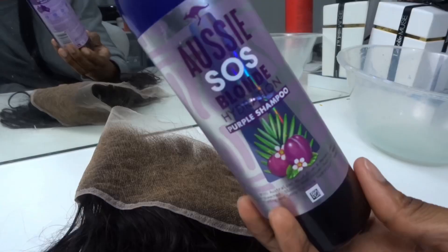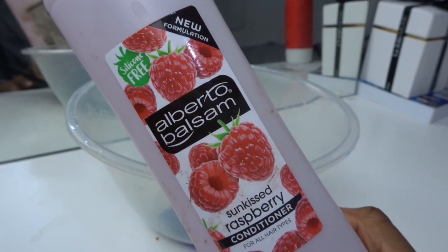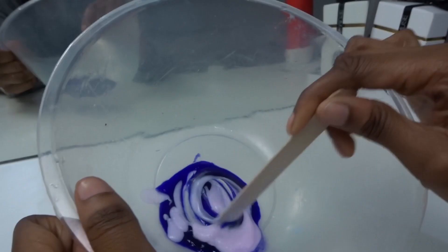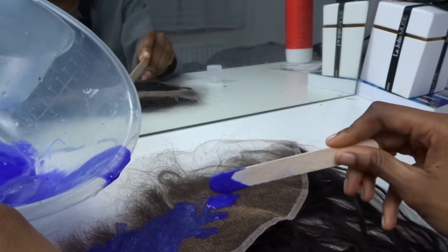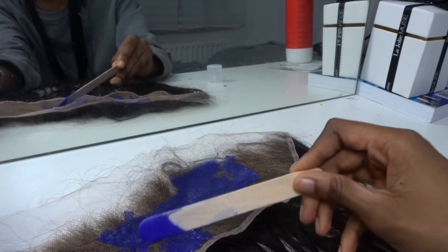This Aussie SOS Blonde Hydration Shampoo is so pigmented — it will take away all the brassy tones in your wig. I mix it with some conditioner; I use the one pound one from Asda, just to condition my knots since I bleached it twice. I mix that in with my purple shampoo and apply it the same way I would apply my bleaching mixture. The longer you leave it on, the more chance it has of actually turning purple, so I would say keep it on between 20 to 30 minutes.